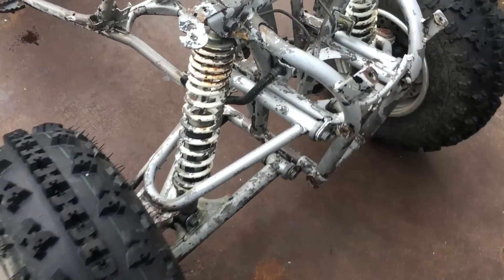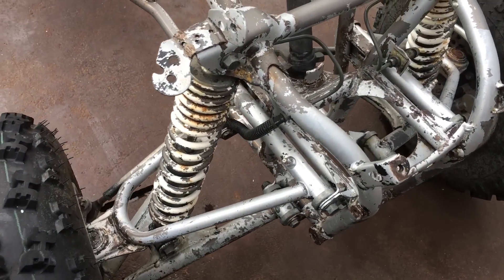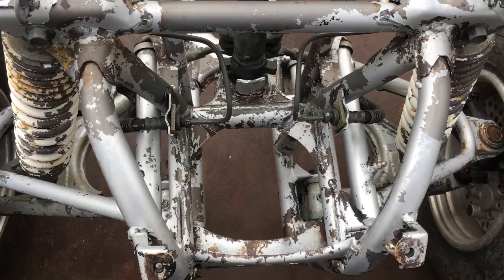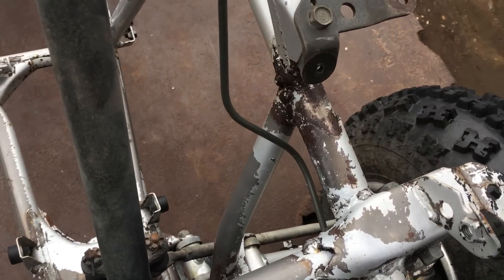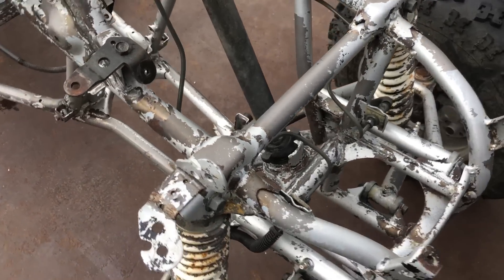So here we are a couple hours later — got most of the black paint off the frame, down to bare metal in some spots. Now I've got to attack it with a wire wheel on my die grinder.